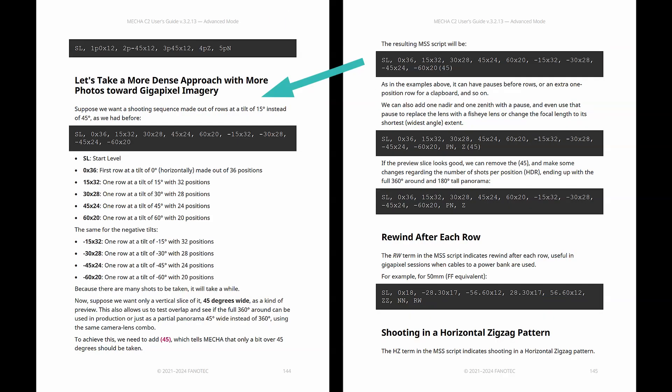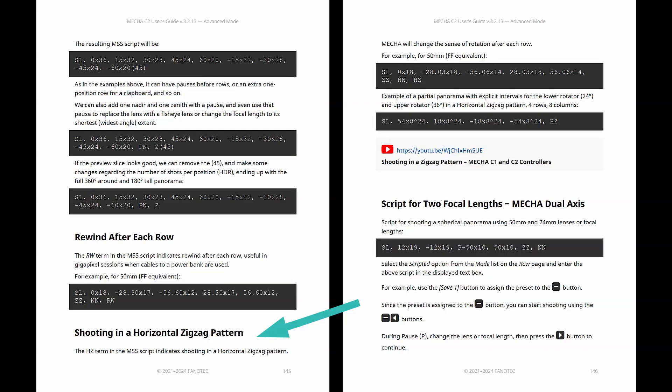Shoot a partial panorama for checking before shooting a full 360-degree one. Rewind after each row, useful when cables to a power bank are used. Shoot in a zigzag pattern as an alternative to normal. During a pause, you can also change the lens or focal length. Many other variations are possible.